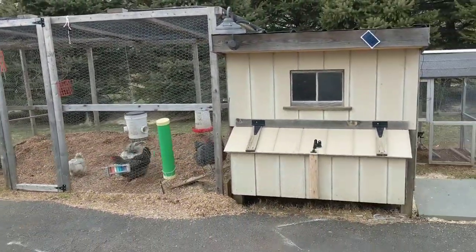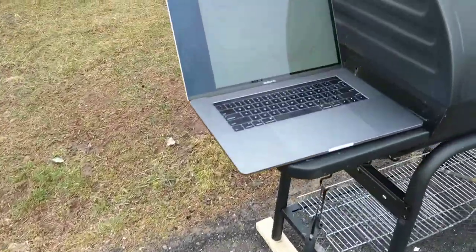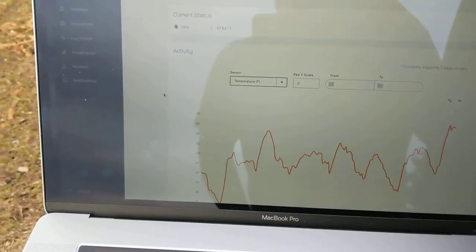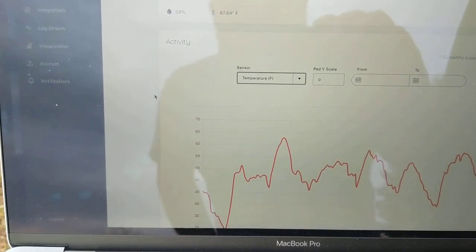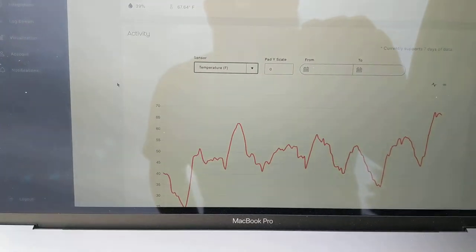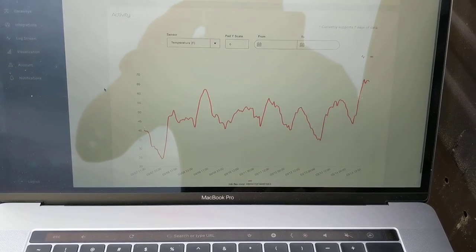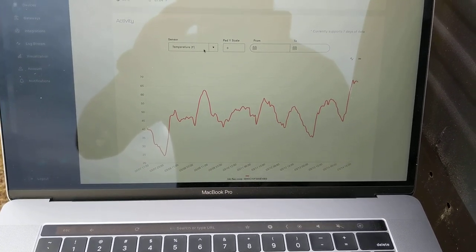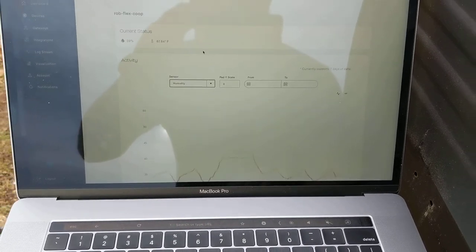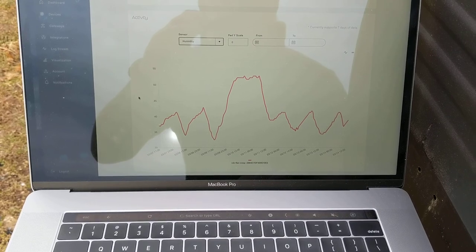Whether I'm home, or at work, or if it's at night — whenever we want. So if I go here, you can see right now it's 67 degrees in there. And I can look at what it's been in the past. I can put other data in there if I want. I can also see what the humidity is — humidity right now is 39%. I can see when it was high and low.